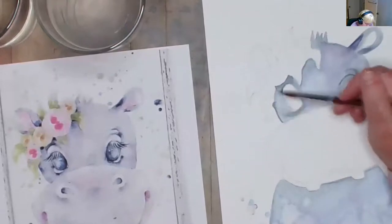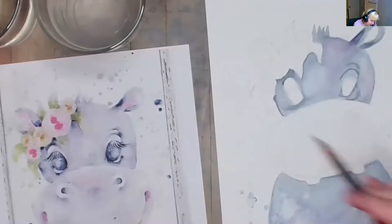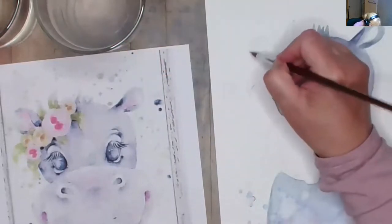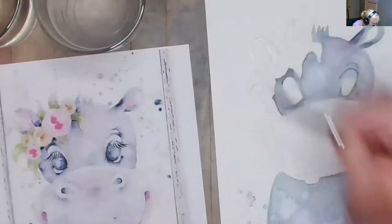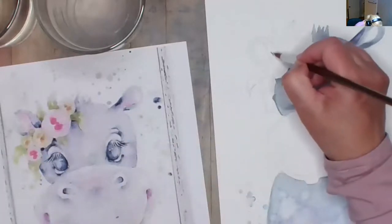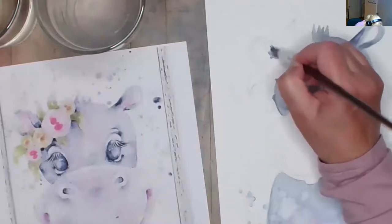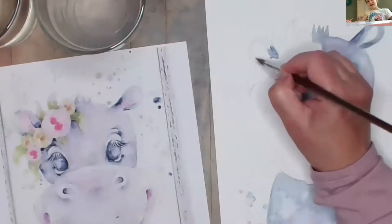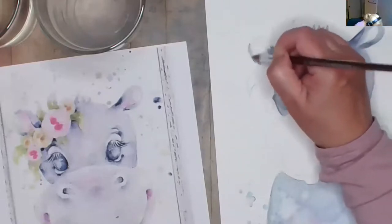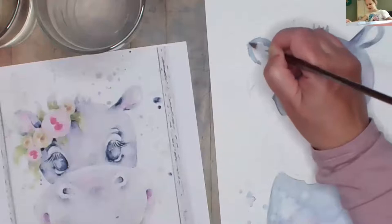I think just a light dusting of purple is pretty and we'll do details later. Don't forget we have to get the other ear. I'm going in and putting a little bit of water on the ear, then taking my Payne's gray — it looks like it's a little darker near the flowers. Right now with the watercolor the hippo kind of looks like it's wearing a broken mask.